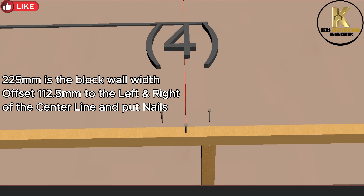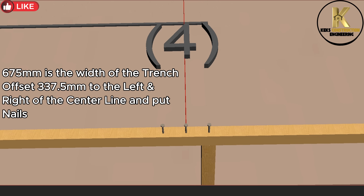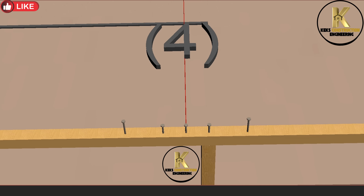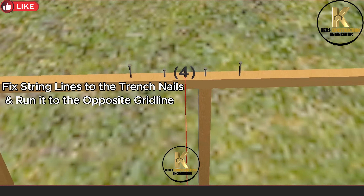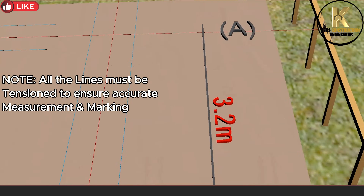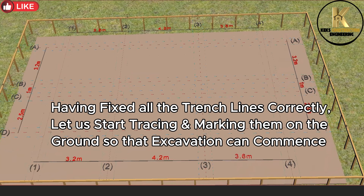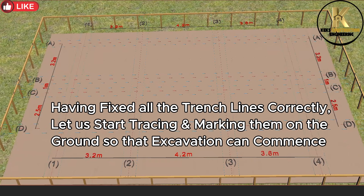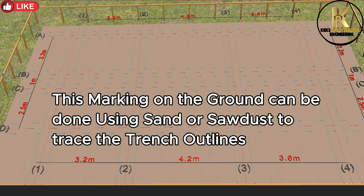225 millimeters is the block wall width — offset 112.5 millimeters to the left and right of the center line and put nails. 675 millimeters is the width of the trench — offset 337.5 millimeters to the left and right of the center line and put nails. Fix string lines to the trench nails and run them to the opposite grid line. Note: all lines must be tensioned to ensure accurate measurement and marking. Having fixed all trench lines correctly, let us start tracing and marking them on the ground so that excavation can commence. This marking can be done using sand or sawdust to trace the trench outlines.